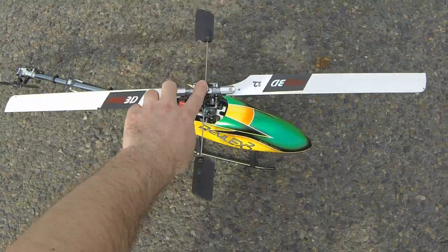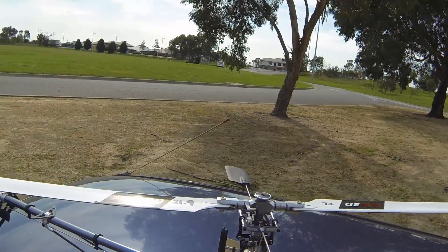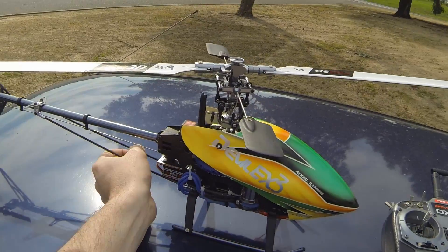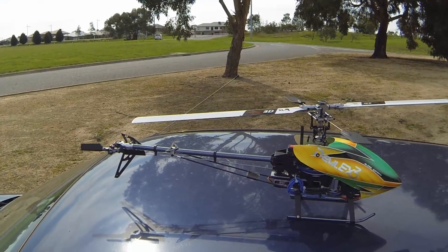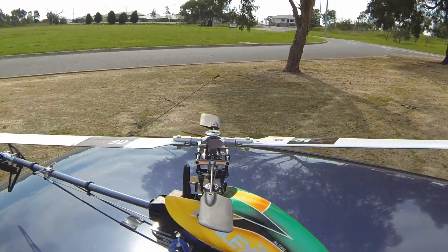And I didn't even crash. That was a four-minute flight; the last flight was a five-minute flight, which I think puffed the battery up a little bit. Barely warm considering two flights one after the other. The tail might need to be just a tad faster, but other than that I'm actually quite happy.